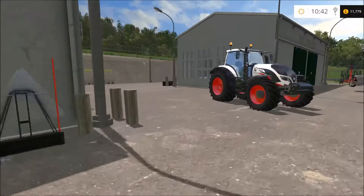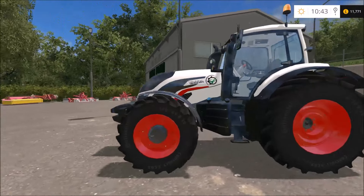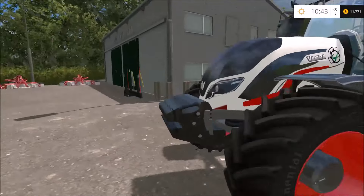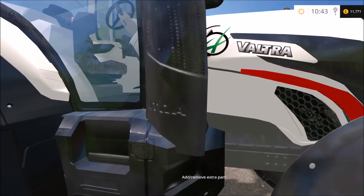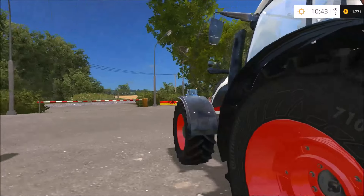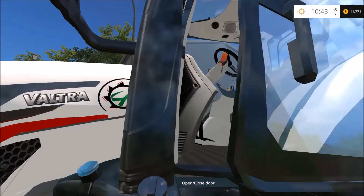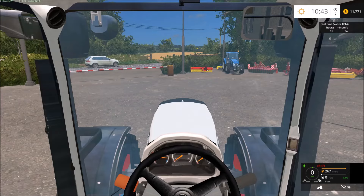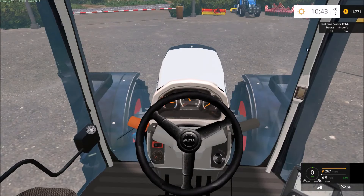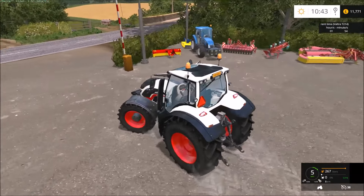Today we are just going to be using this rear mower, as the Valtra that we have on demo hasn't got a three-point linkage on the front. I believe it is a Grassman logo sort of tractor which can have a front loader — it's got IC control, it's a fairly nice tractor, 38 mile an hour top speed.